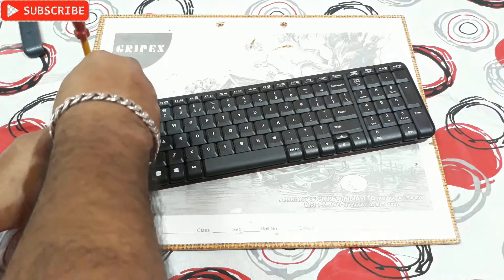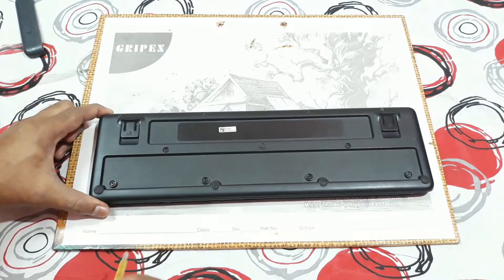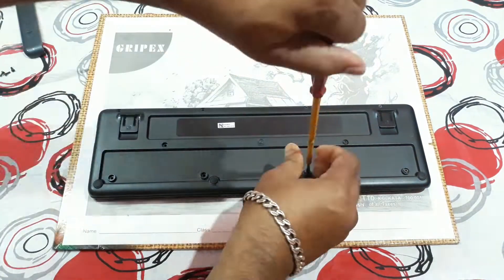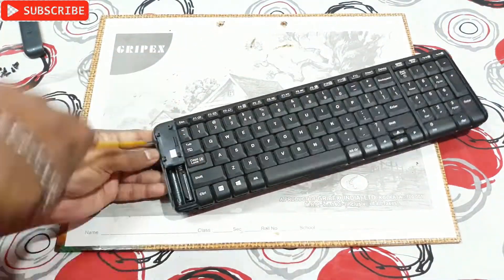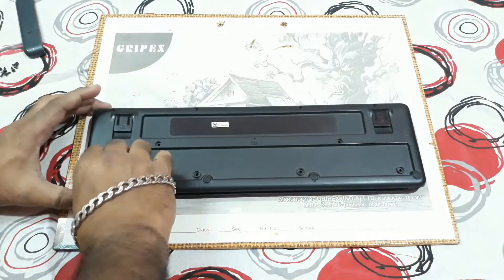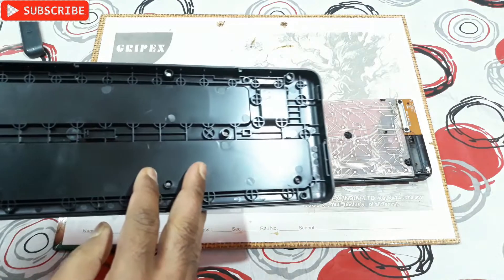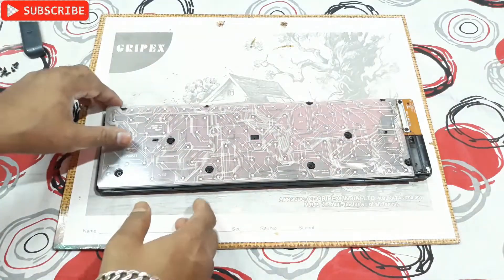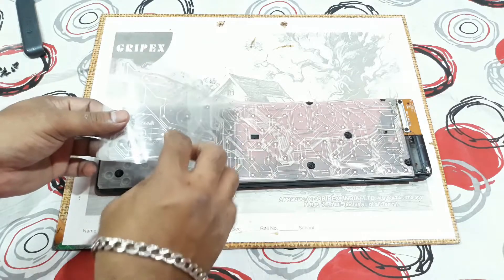First, remove the battery and then open the keyboard from the back side. I've removed the back panel and that's the circuitry design I mentioned.